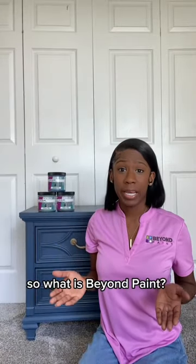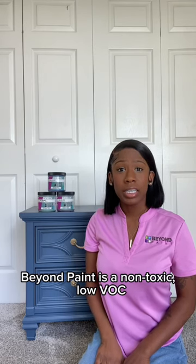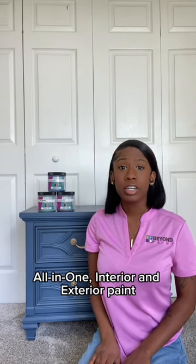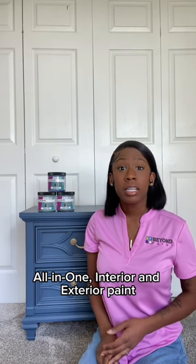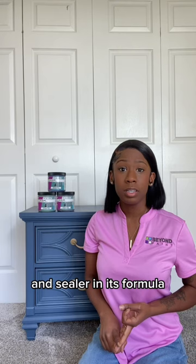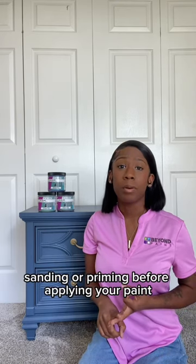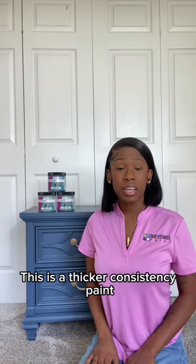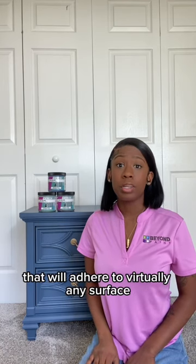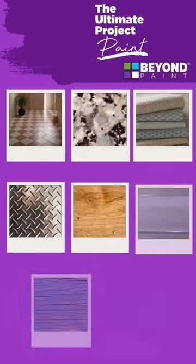So what is Beyond Paint? Beyond Paint is a non-toxic, low-VOC, all-in-one interior and exterior paint. This paint comes with a primer, bonder, and sealer in its formula, so there's no need for stripping, sanding, or priming before applying your paint. This is a thicker consistency paint that will adhere to virtually any surface.